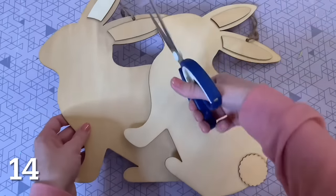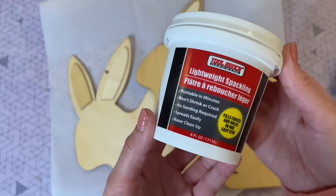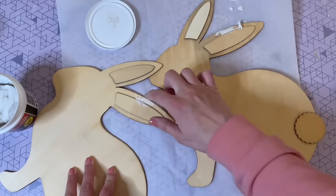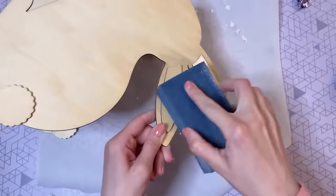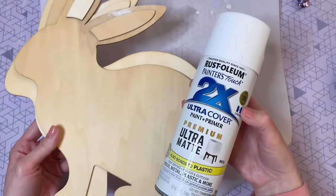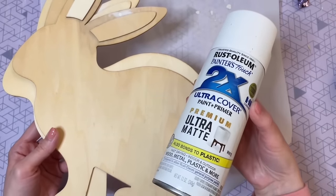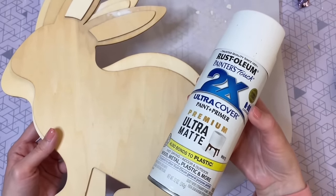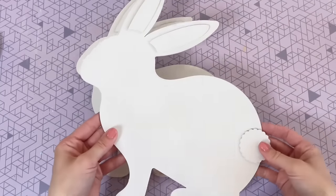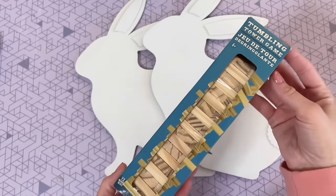I'm going to be starting off with these two wooden bunny signs from the Dollar Tree. I'm cutting off that twine up top and filling in those holes with lightweight spackling from Dollar Tree — just take a glob, fill it into the hole, let it dry completely, then take a sanding block and sand it smooth. Now I have to paint my bunnies with spray paint — super quick and easy, though you can definitely just paint them by hand with some white chalk paint or white acrylic paint. Here they are all painted, and now we are going to assemble these into a 3D bunny. To do that, I'm using some of these tumbling tower blocks from Dollar Tree — I hot glued two of them together and repeated that for the other two.